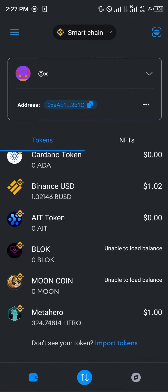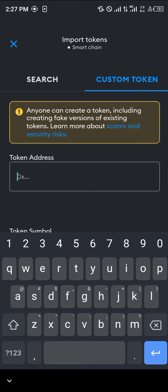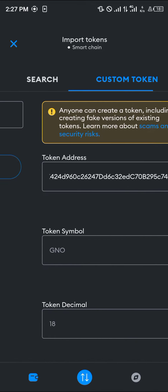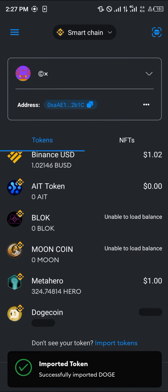Now you need to add Dogecoin to your MetaMask. Simply click on 'Import Tokens,' click on 'Custom Tokens,' and paste the contract address there. Once you've pasted the address, Dogecoin will pop up in the token symbol and its decimals. Once it shows up, click on 'Import' and Dogecoin is added.